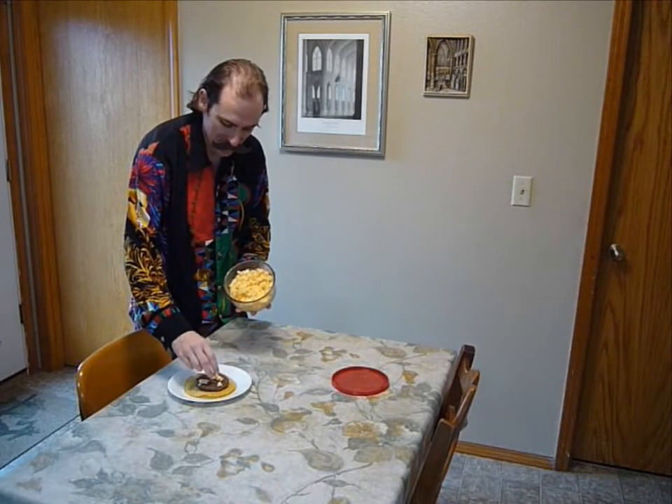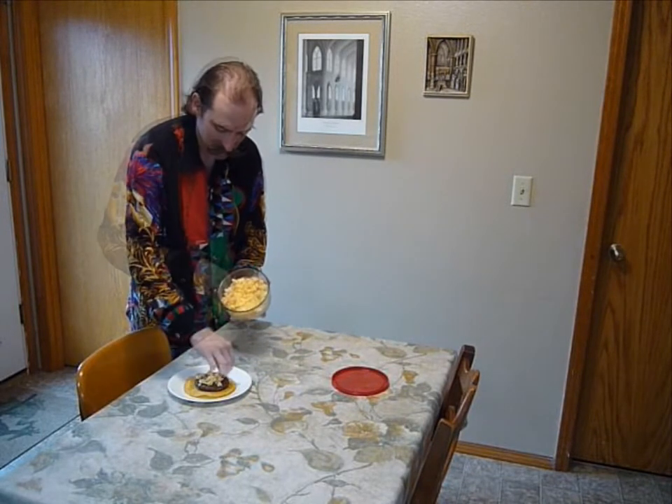Then we add the cheese. I like the special Smoky cheese. It's a family recipe. I made it. It's a good.